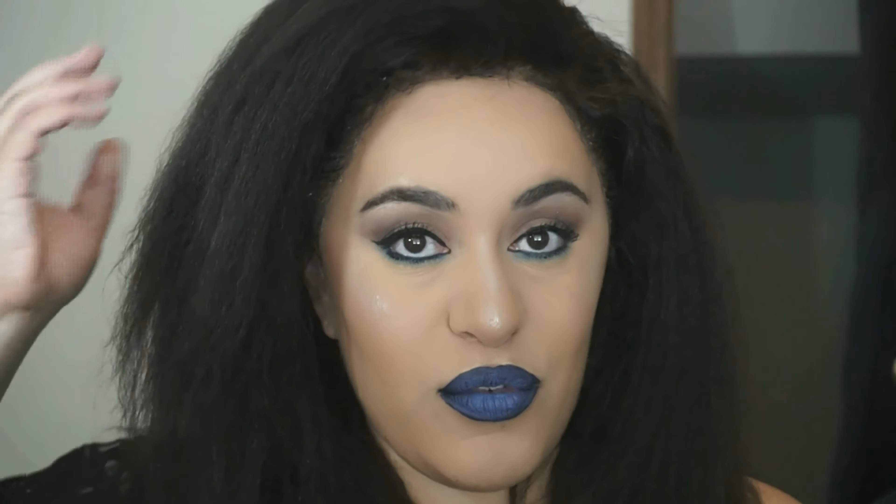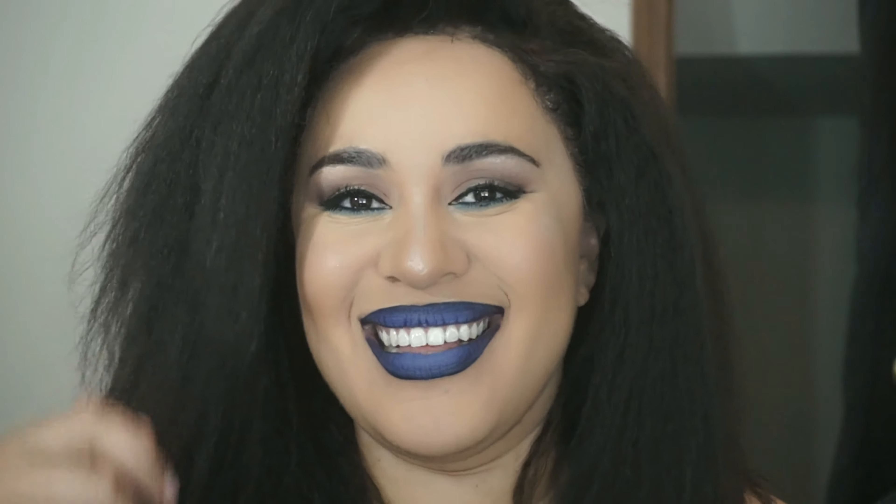Okay guys, that's it for this video. I hope you liked it — if you did, give me a big thumbs up and press the subscribe button so you don't miss any more content from me. And if you've been waiting for a review on this hair, it's coming — be patient. Anyway guys, see you next time. Bye!